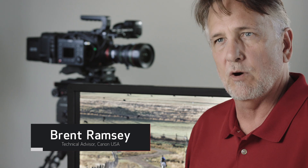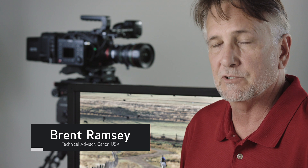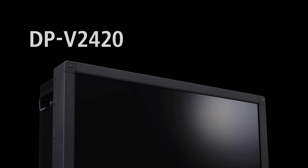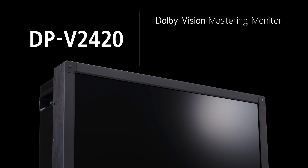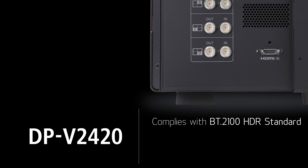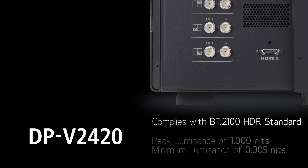The Canon DPV2420 4K reference display is Canon's flagship 24-inch model. Sharing many of the outstanding features of the DPV2410 4K reference display, the DPV2420 adds extra versatility and functionality. It qualifies as a Dolby Vision Mastering Monitor, supporting SMPTE ST2084's Gamma Curve, sometimes called PQ, the HDR10 standard, as well as the proposed HLG Hybrid Log Gamma Broadcast HDR standard. The display also complies with the new BT2100 HDR standard for producing high dynamic range TV images.